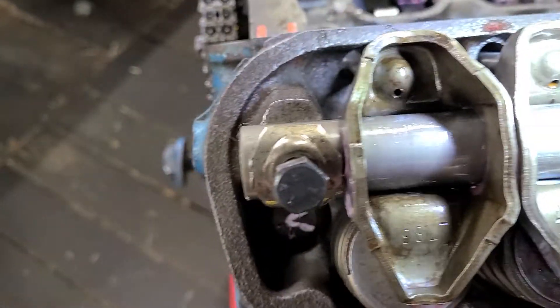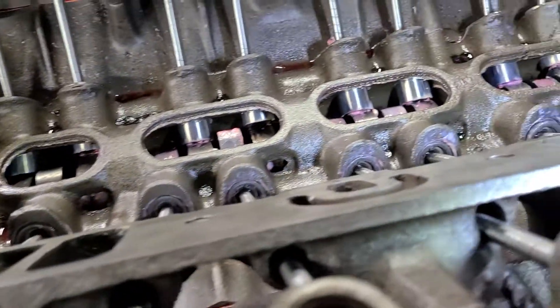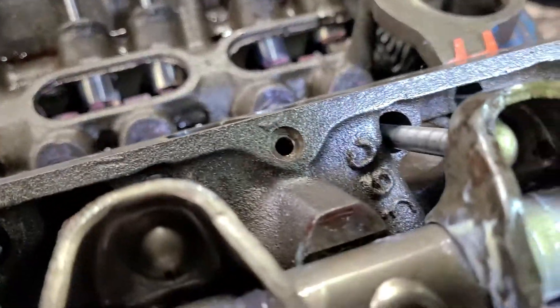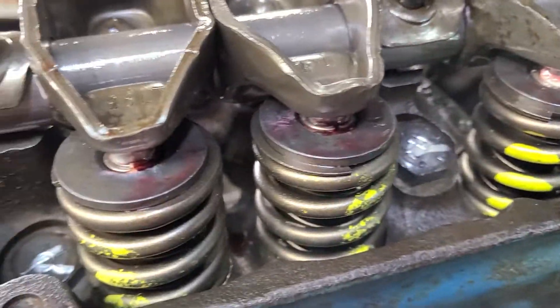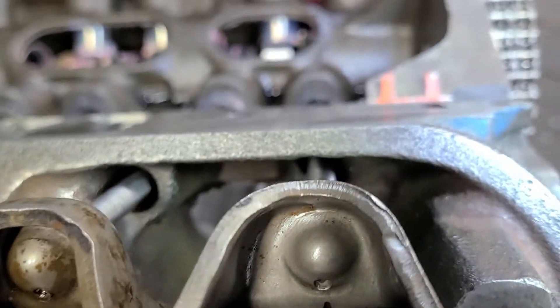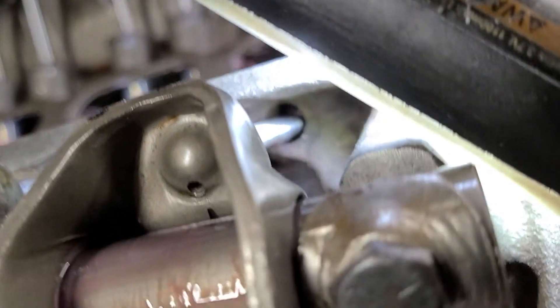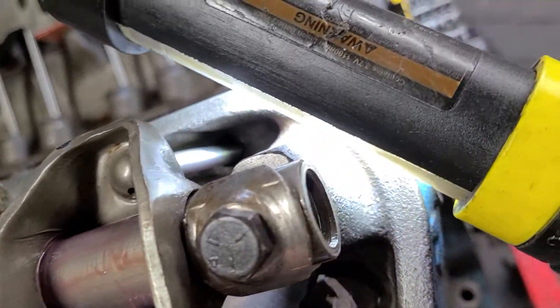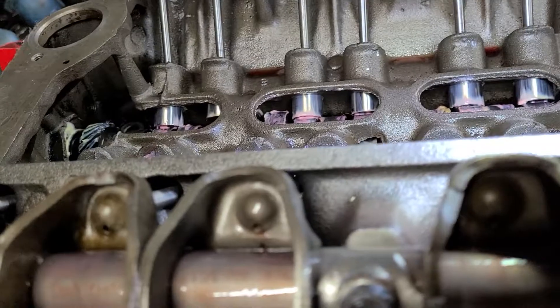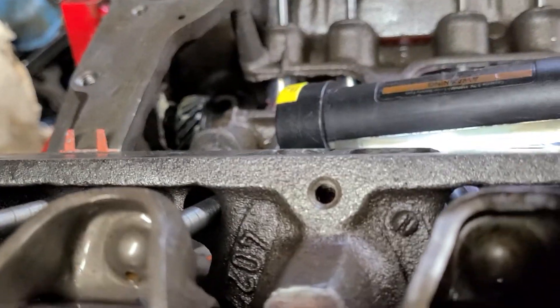We want to check our pushrods — how close are they to the pushrod guide holes? Now, some of them you can't be real hardcore about this particular look right now, because you're going to want to go back and look at these once they're torqued down. This side here — we can see it's a little close, but it's not bad.